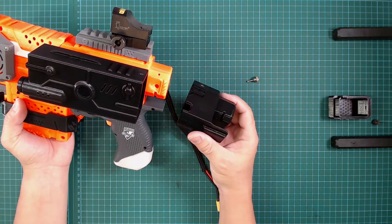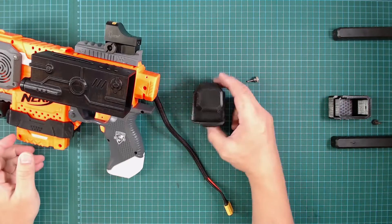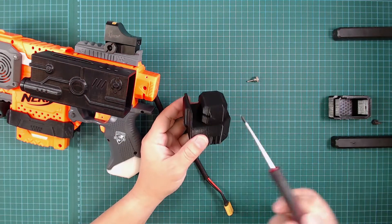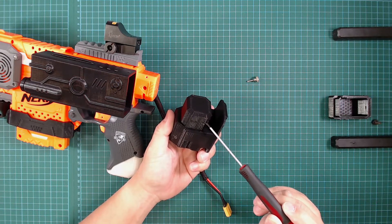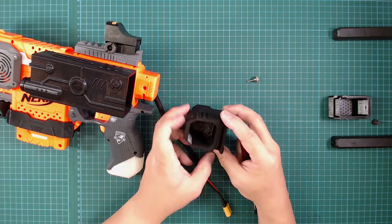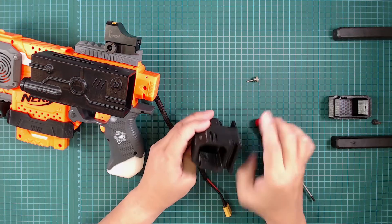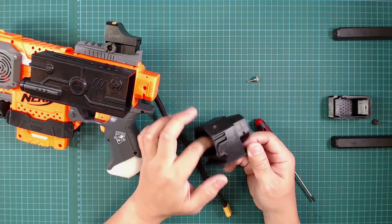The wire basically goes through here. To print this, you print it this way — upright like that. The only support needed is for this small gap over here and somewhere over here. Over here you do not need any support — your printer will be able to bridge it across, although it won't be very smooth inside but nobody is going to see it anyway.